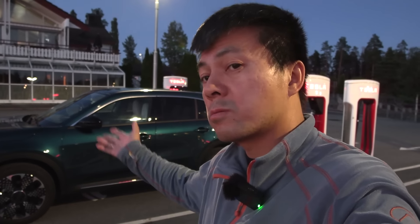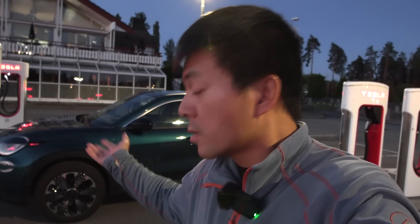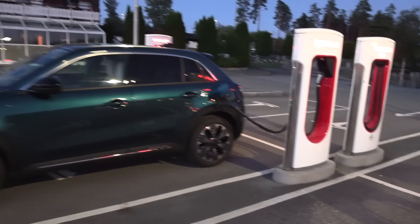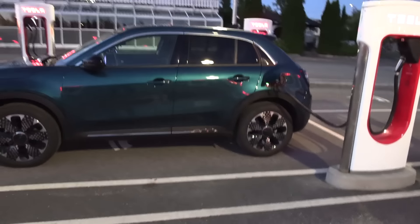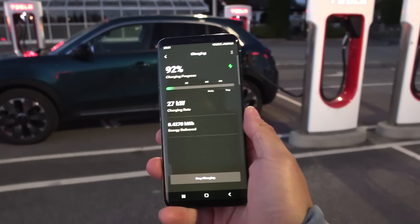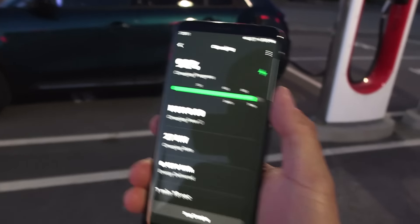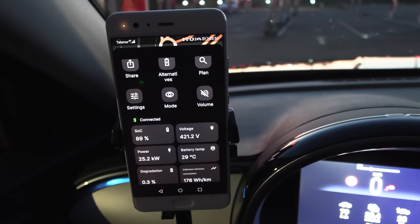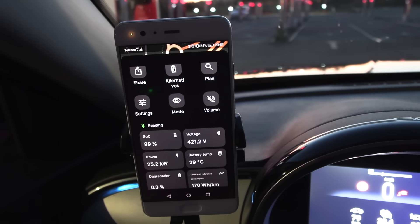We're now at the Neverness Supercharger. I didn't need to charge here, but last time when it bugged, it was right before the Neverness Supercharger, and then after the supercharging session it magically worked again. So maybe that's the trick. We're charging now — taking 27 kilowatts at 92%. This is a better route planner with an OBD dongle connected. I disconnected and then see if it works. Still not working. Activation not possible. Car is kaput.